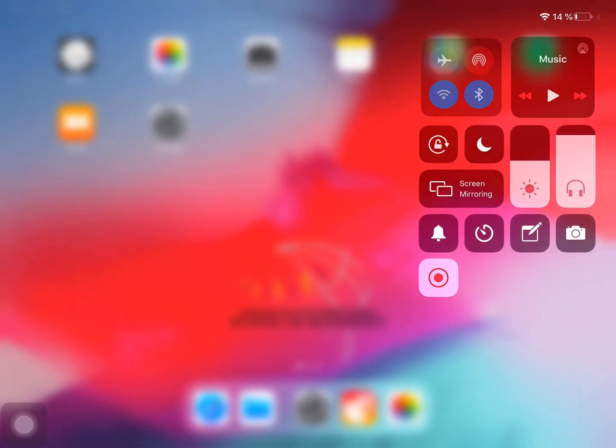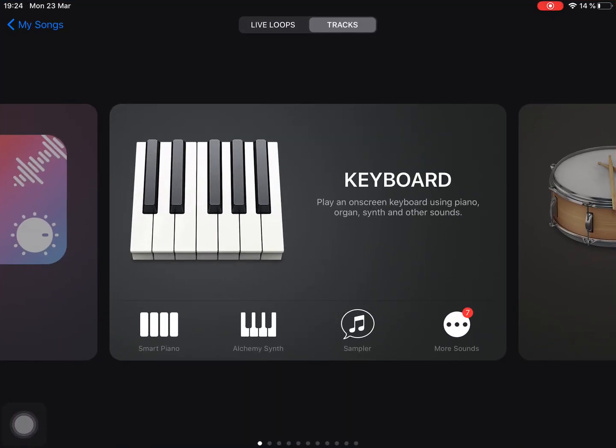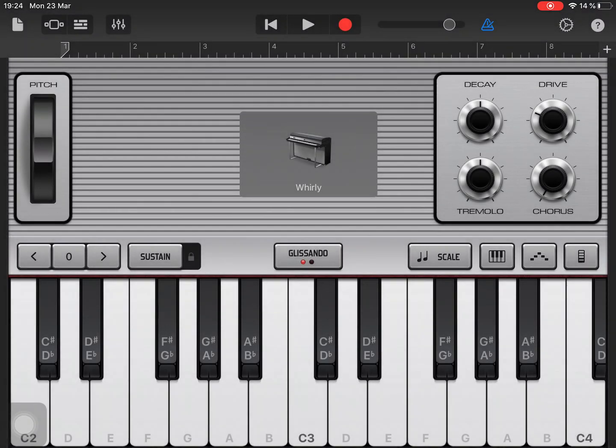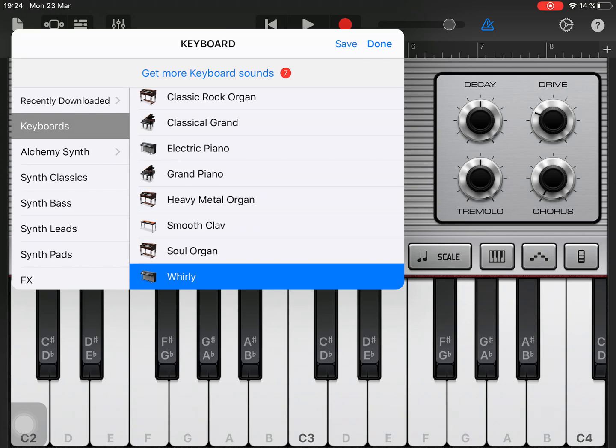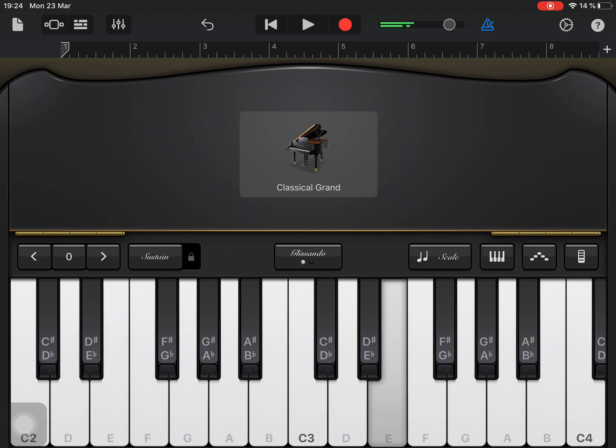Hi guys, welcome to another video. We're going to look at some tricks in GarageBand. In the previous video I talked about how to use smart piano, but in this one we're going to look at how to use the piano like a real piano. We'll start off with grand piano, and when you play like that without the sustain pedal on, it doesn't sound very piano-like. But when you put the sustain pedal on, it starts to sound a bit better.